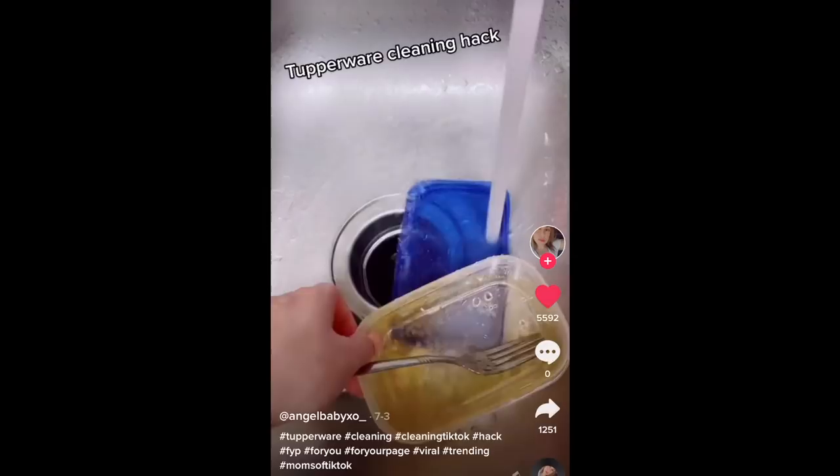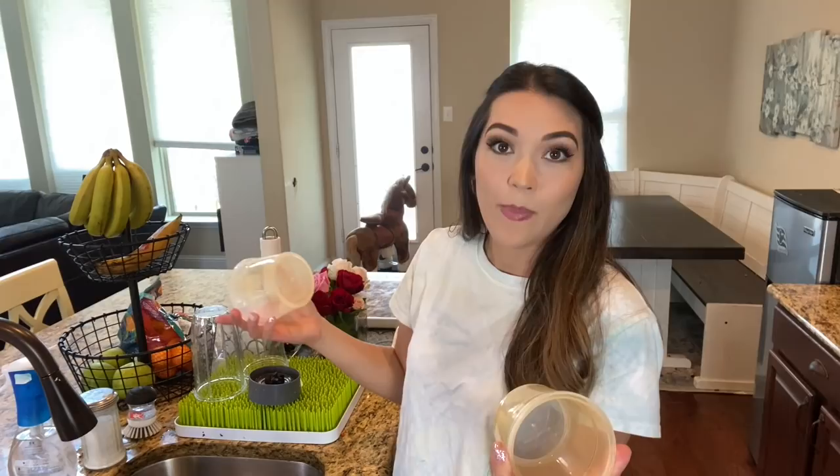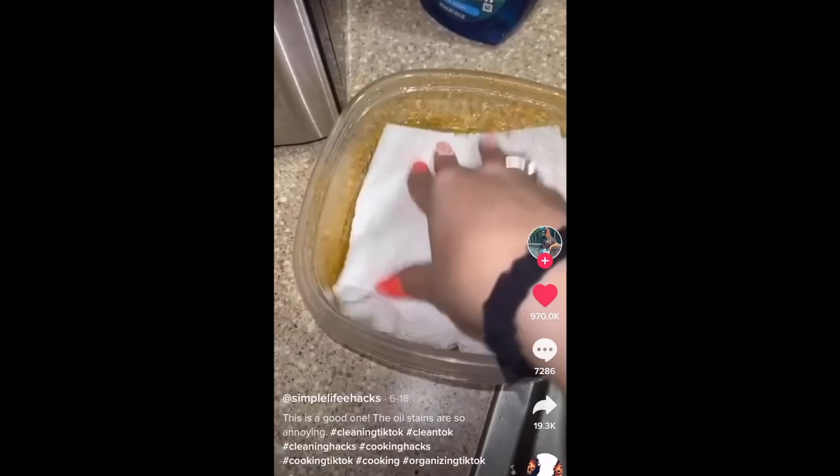This next cleaning hack is a Tupperware cleaning hack from Simple Life Hacks that a ton of people have done across many different TikTok channels. I have a couple great examples to test with because we have a lot of spaghetti in our house and leftovers go into lunch boxes and ultimately stain our Tupperware. It's very simple — all you need is dish soap, water, and a paper towel. When I first saw this, it seemed too good to be true since the required materials are pretty much what you use to clean dirty dishes anyway.